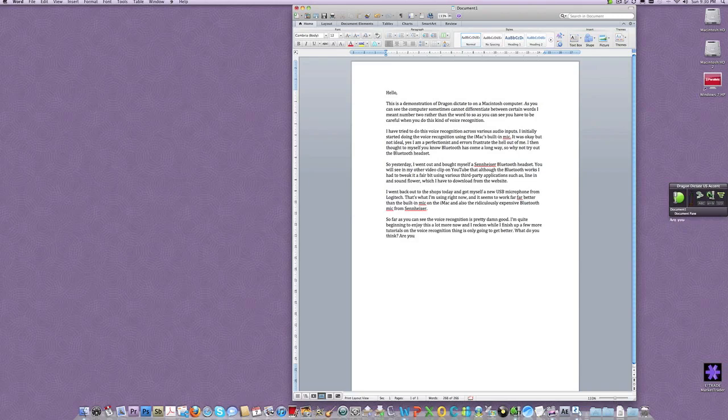What do you think? Question mark. Are you excited to see such a performance from Nuance? Question mark. I say Nuance because they are the software publishers of Dragon Dictate.